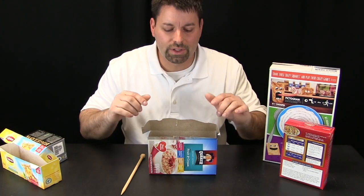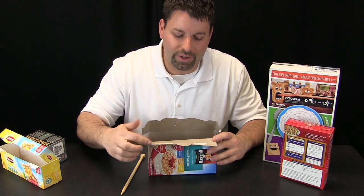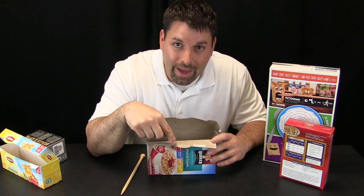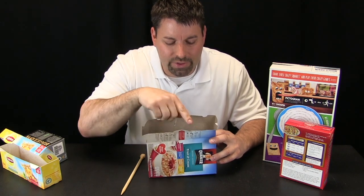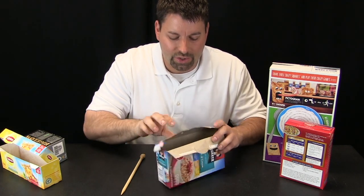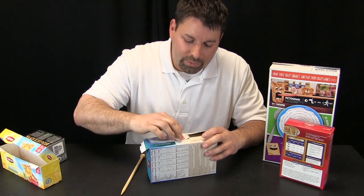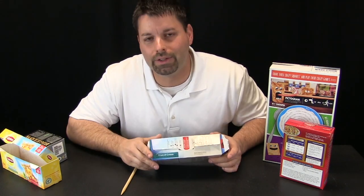Now let us take a closer look at this next box. This box is very similar — this flap, instead of having a square rectangular tab, actually has a curved tab, and it has a slot as well, and it closes by the curved tab going into the slot.